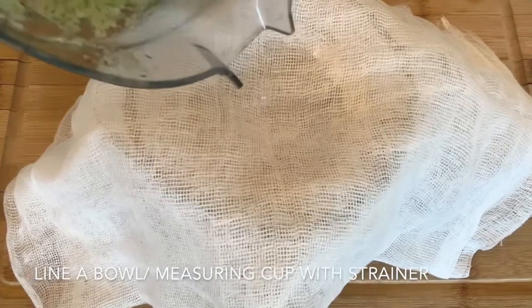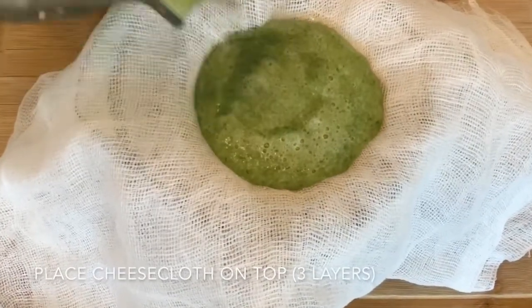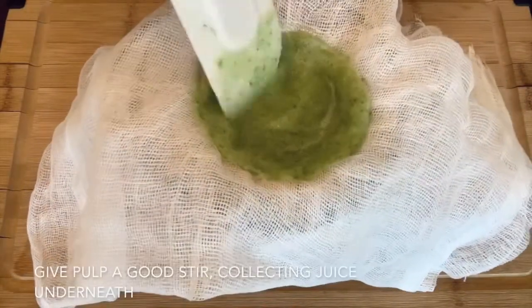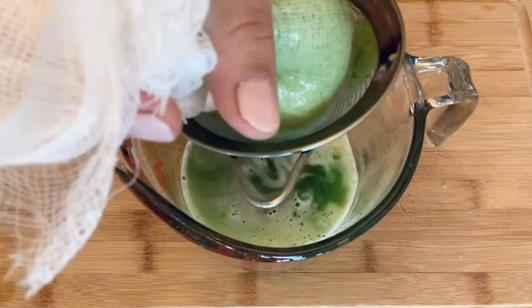The next step is to strain out the cucumber juice with a cheesecloth on top of a strainer in a measuring jug. Gather the ends of the cheesecloth and give it a little squeeze and the cucumber juice should come right out.